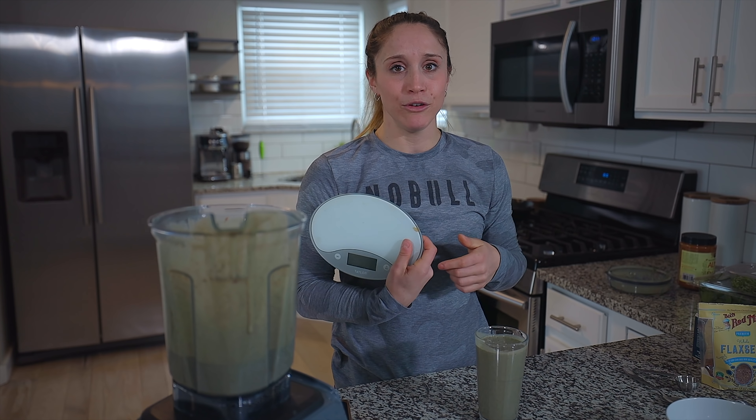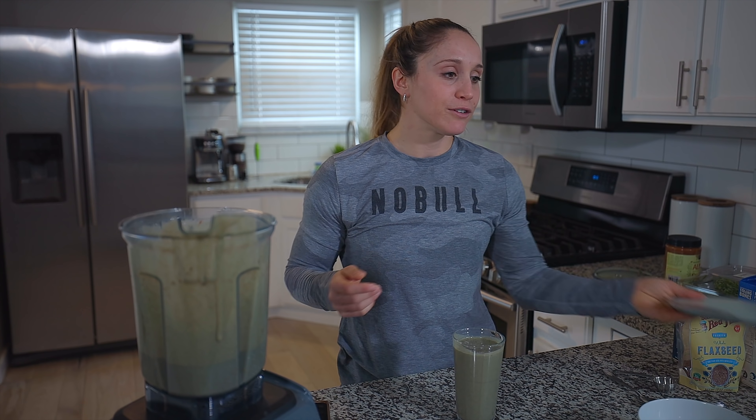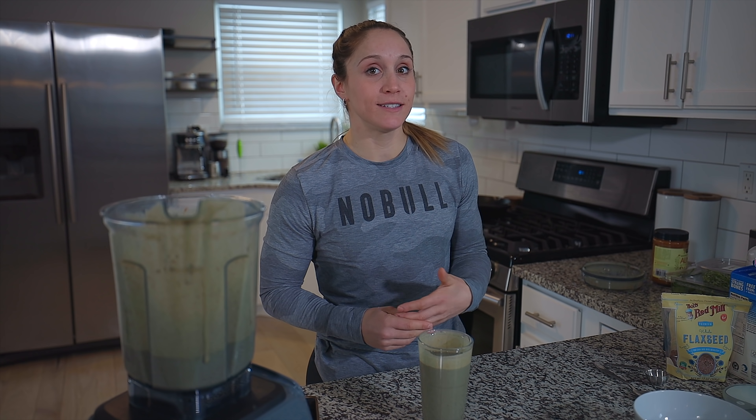For the scale — I know a lot of you have asked — mine is by Taylor and I got it on Amazon, link below. It's super easy to keep track of what you're putting in. This is a big blender and I could easily end up with a 1,200-calorie smoothie if I'm not careful, which is not what I want to start my day. I like to eat balanced meals frequently throughout the day.